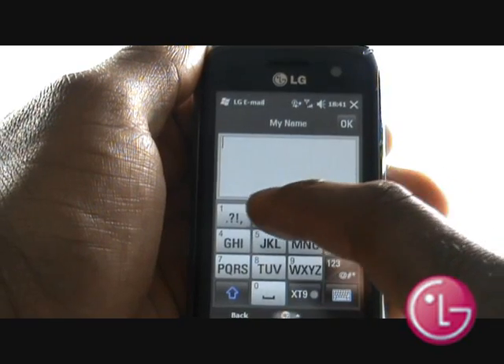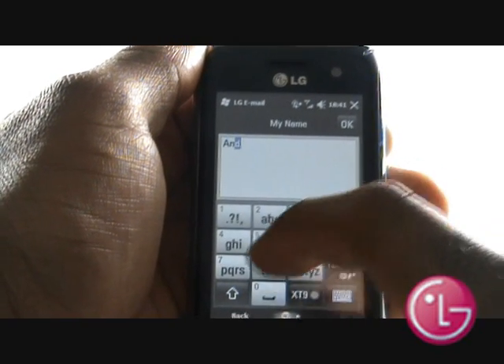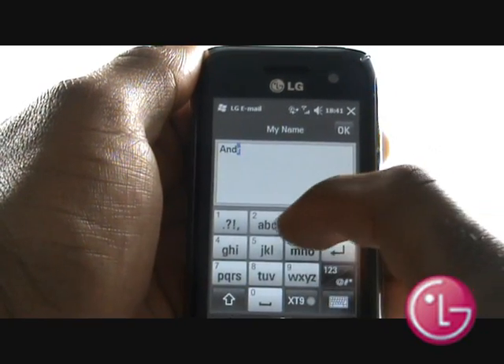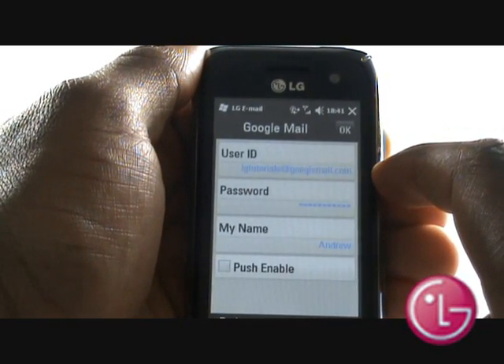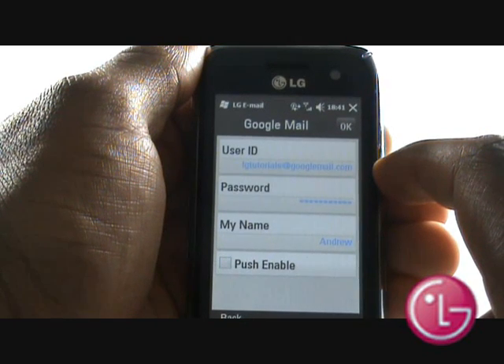Select My Name to enter your full name, or as you would like it to appear when sending an email. Select whether your email account is push enabled. If unsure, please leave this box unticked and then select OK.